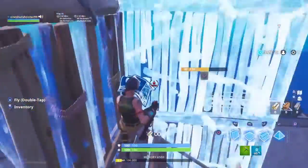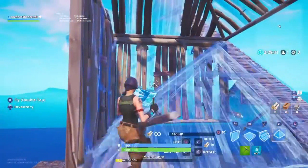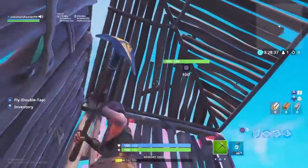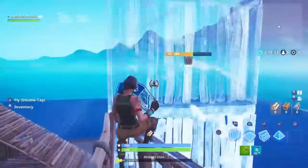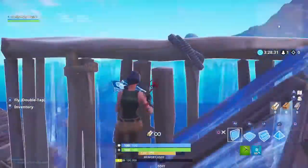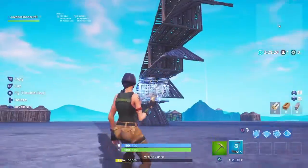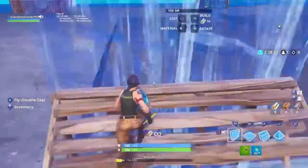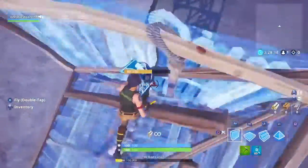Oh nice — back rush! Is it good for 90s too? I definitely have to get used to that. I found a new ramp rush! Oh yeah, already a ramp rush — let me know in the comments: have you seen this ramp rush before?